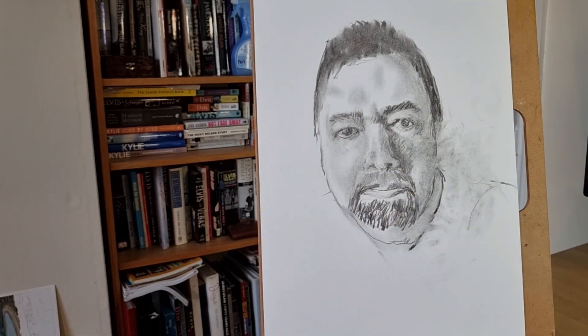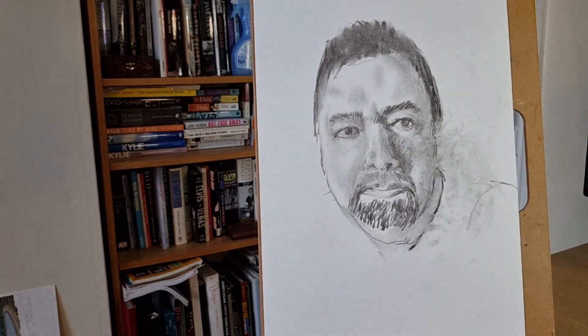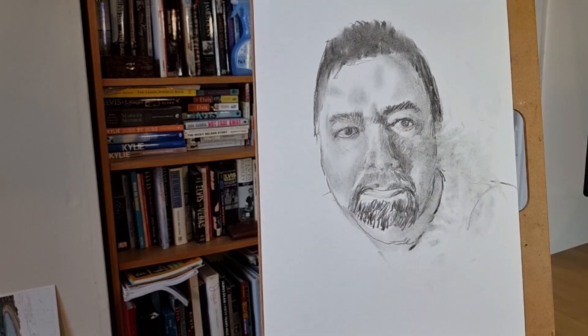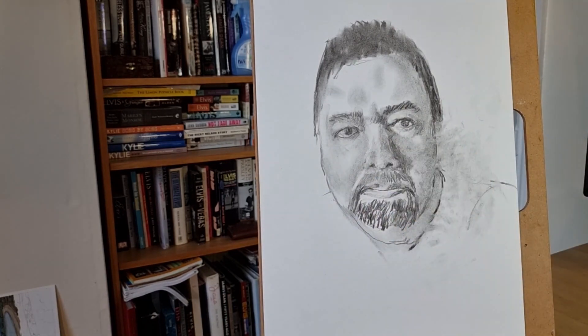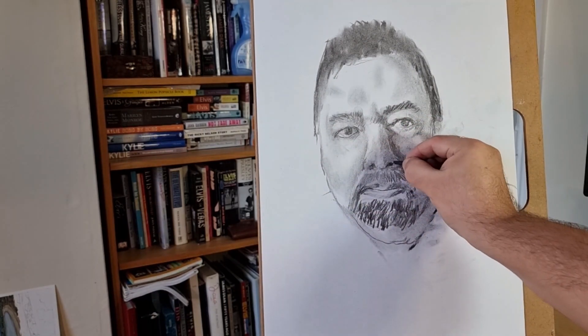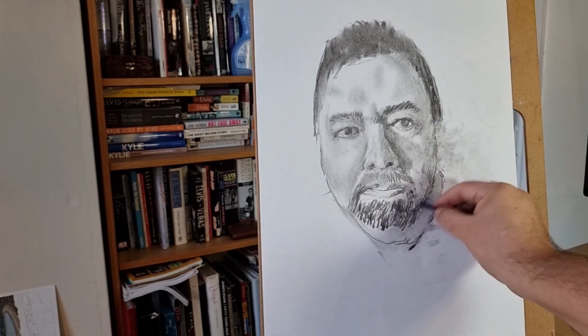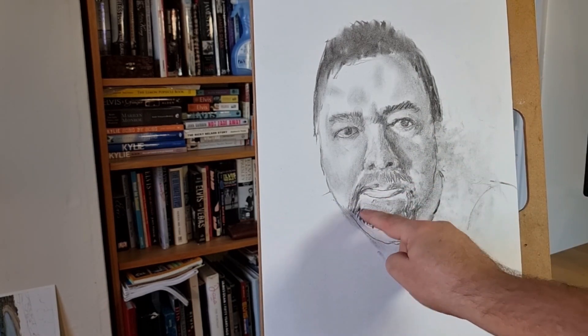I suppose if I was using a chalk pencil or a pastel pencil I could have indicated the white in the beard, but this is just using charcoal. You can see at various times I'm reclaiming some light from the shadow by using the putty rubber, which pretty much allows you to remove everything you've done. I'm also using the smudge sticks — which I discovered afterwards aren't tortillons as I said in the last video, but tortillons is what they are. You can make them out of rolled bits of newspaper if you haven't got any.